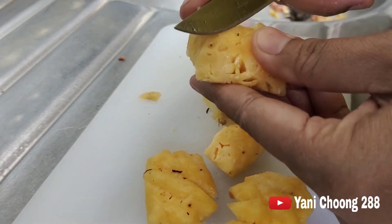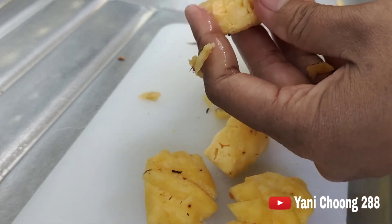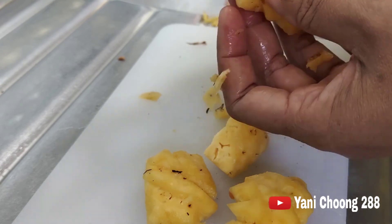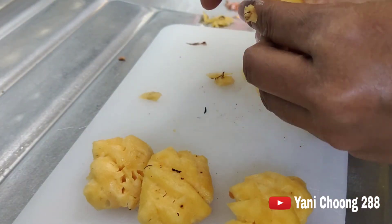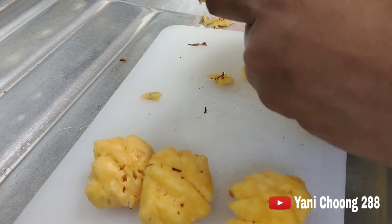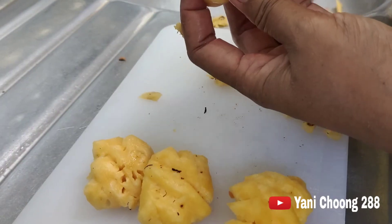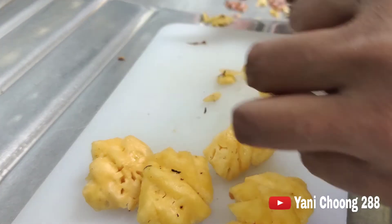Sebetulnya ini buah nanas ya harusnya sangat besar. Mungkin karena ditanam di pot bunga, dan juga tidak terurus ya, tidak selalu saya bagi pupuk. Dan akhirnya alhamdulillah, buahnya yang comel imut. Tetapi kalau rasanya, ini sudah pasti betul-betul manis, semanis madu.